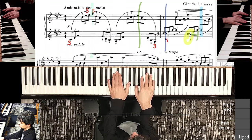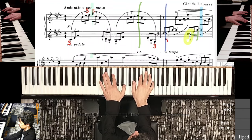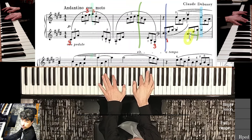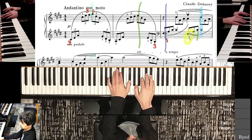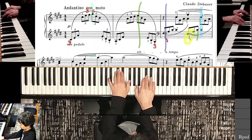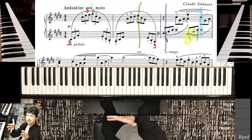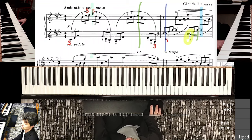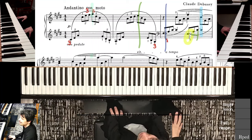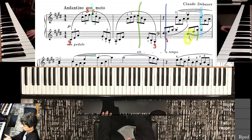Eventually, always stopping, always checking. Left hand joins in, always stopping with that feeling of the new position. Eventually, I've combined two beats before the green line. Stepping backwards and making sure to master position shifts really is the key to successful, smooth learning of any piece, including this one.